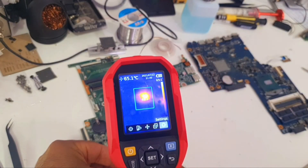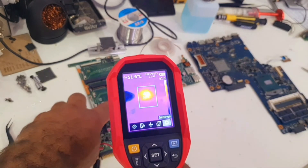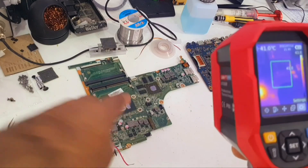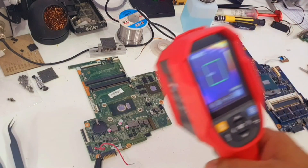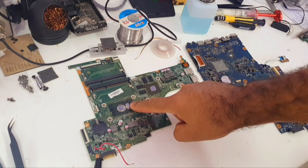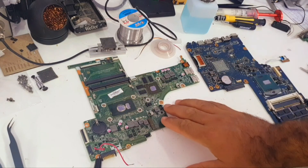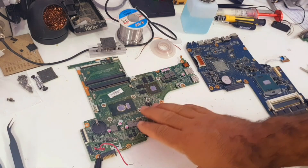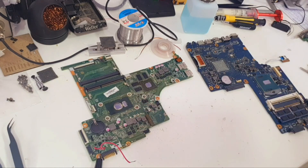We can see this component getting hot — it's the PCH. The PCH is shorted out. Since the PCH in this motherboard is integrated with the CPU, it's not worth replacing, so this motherboard will go in the bin. Thank you for watching, I hope you enjoyed it, and don't forget to subscribe!